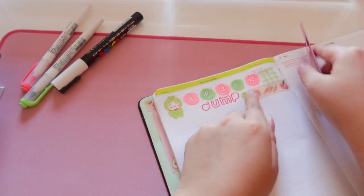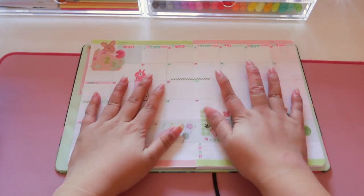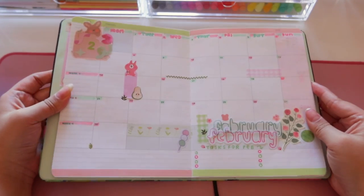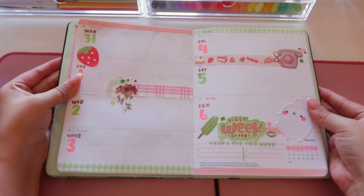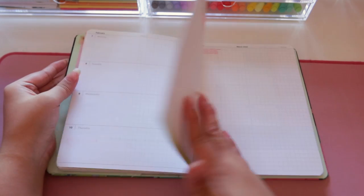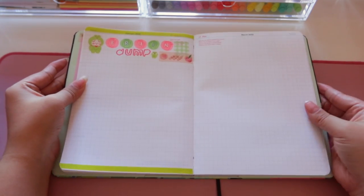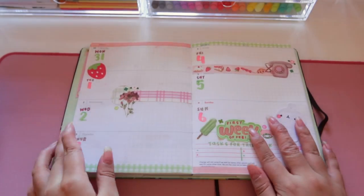That brings us to the end of the plan with me video. I really hope you guys enjoyed listening to me explain the decorating process — I really like how it turned out and I hope you do too. Let me know what theme you decided to do for February, and thank you so much for watching!